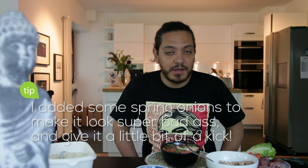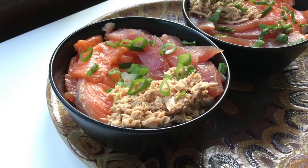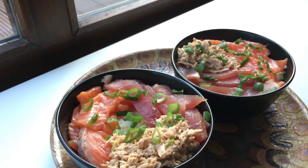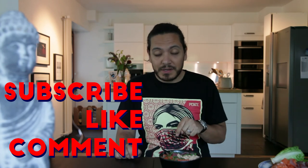Last but definitely not least, our sriracha mayo tuna. Sushi bowl — really really simple guys, really delicious. Let's dig in! If you like this video, give me a big thumbs up. Always subscribe, and if you've got any questions post them in the comment section down below.